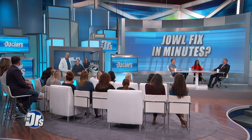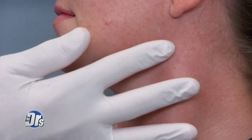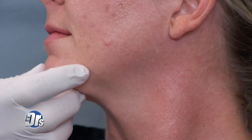Dr. Weiner, explain what you're going to be doing today. So I've coined the term reJAWvenation, and what I'm going to be doing is rejuvenating her jawline using filler. As you can see here, there's a little loss of volume in the back part of her jaw, and there's a loss of distinction between the face and the neck. I'm going to make that more distinct, as well as put a little filler in her chin to make it more prominent.